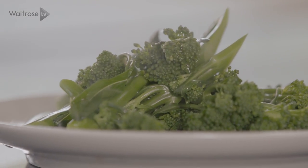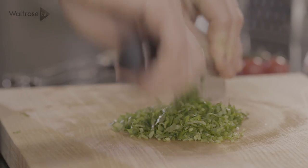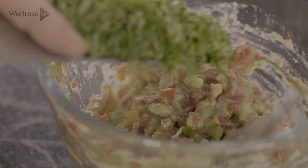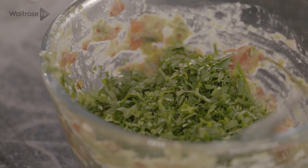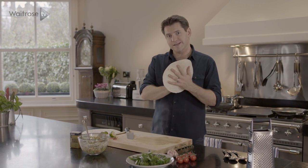My broccoli is done. I can add my tomatoes to my guacamole, and then last up a bit of coriander — in you go with that. So I've got my broccoli done, my guacamole is done, and my beans are ready. The last thing to do is just warm up a couple of tortillas and assemble.